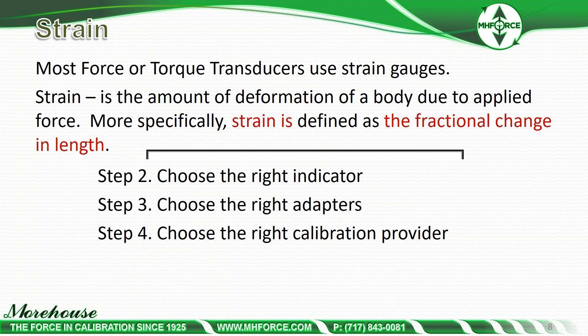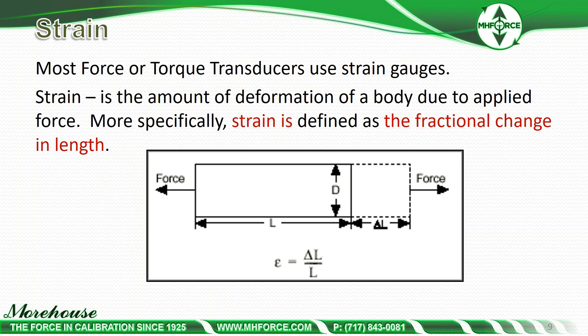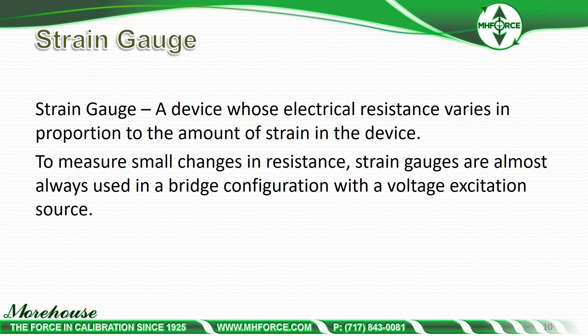Load cells have strain gauges. Strain is the amount of deformation of a body due to the applied force — more specifically, strain is defined as a fractional change in length. We're going to put a gauge on material, apply force to it, and measure that. A strain gauge is a device whose electrical resistance varies in proportion to the amount of strain in the device.